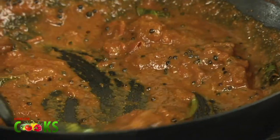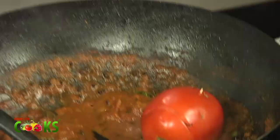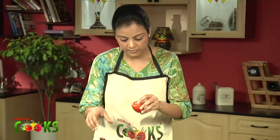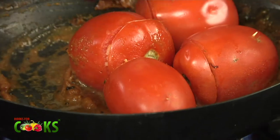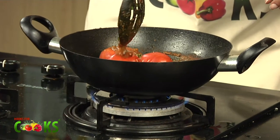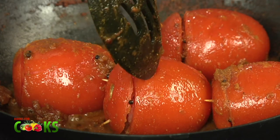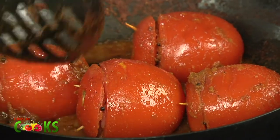So now, using a toothpick, just put it slanting into the tomatoes and place the tomatoes inside. Just coat the tomatoes with the gravy. Cook them for about a minute — we don't want the tomatoes very mushy, we want them just half done. I guess they should be done. They look nice and soft as you can see, and the gravy is also thick.